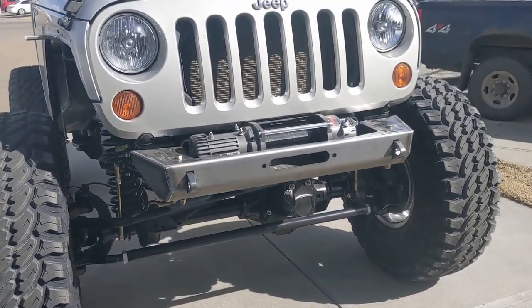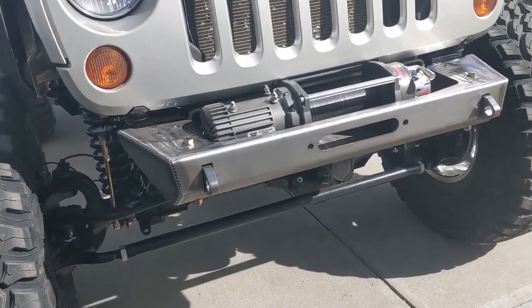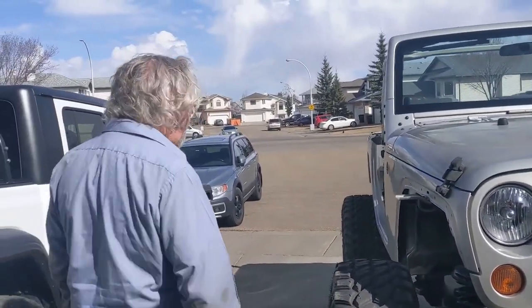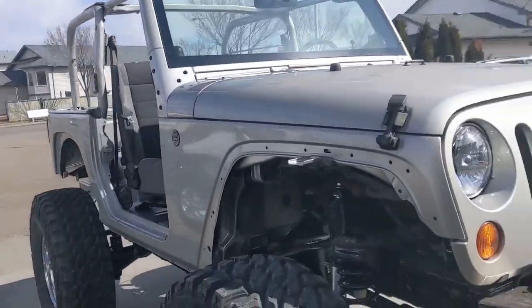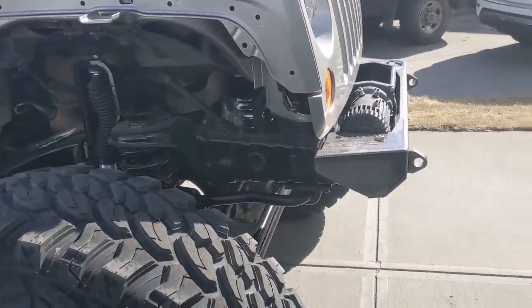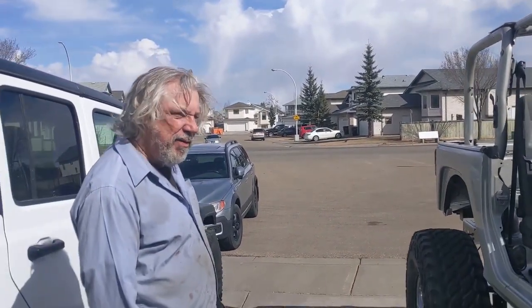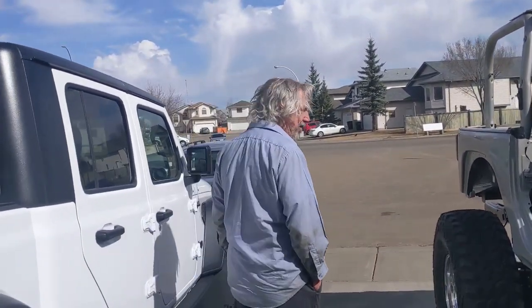Is that a 10,000 pound winch? Just a 9,500. Well, it's only a two door — you don't have to pull other people out. And then this winter was just cleaning up the frame, cleaning up the body, lots of cutting.